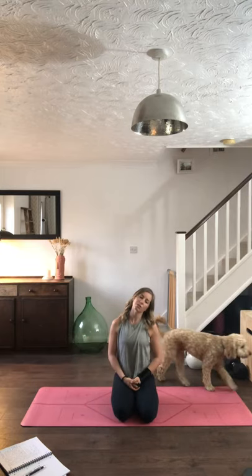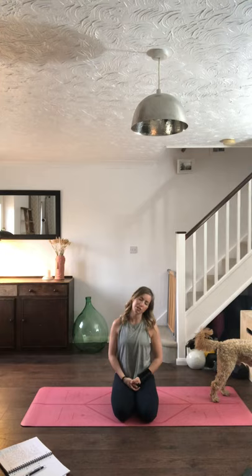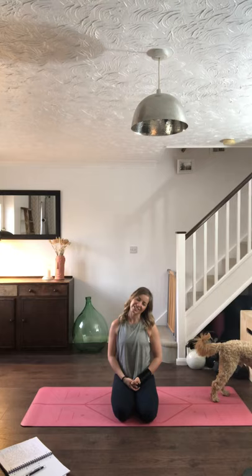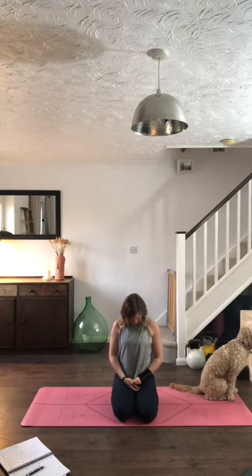Gently drop the left ear to the left shoulder, stretching through the neck. Feel those shoulder blades drawing towards each other in the back, that lift of the chest, and that stretch through the shoulder, through the side of the neck and into the scalenes. Take a few moments here.